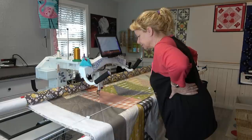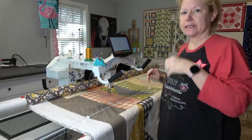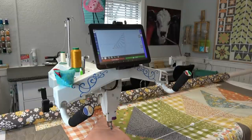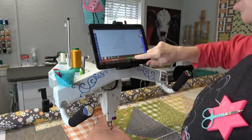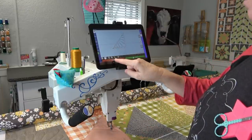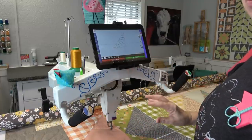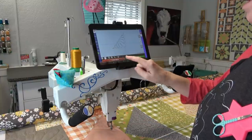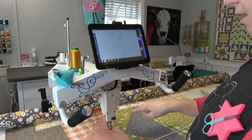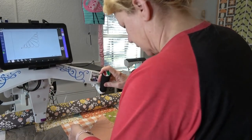Sounds like I'm running out of bobbin thread — and I am. I have three bobbins preloaded. When that happens there's a pause button or you can hit the red button on the handles. Then you have to tell it Thread Break to release the locks on the robotics. I hit thread break and now it says move to where the thread broke and press OK. The needle stopped down — I'll pull it up, and I need to trim this.